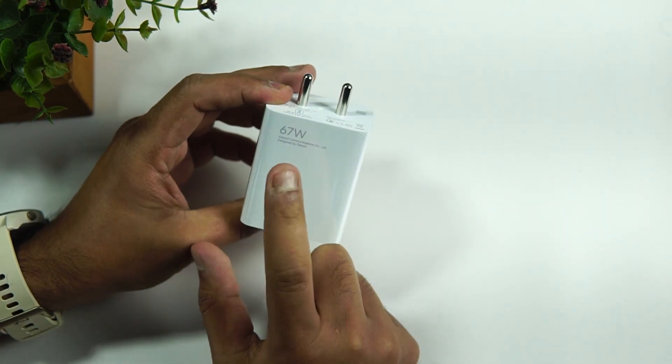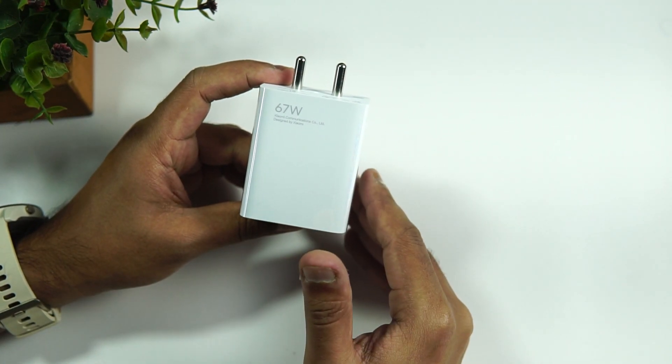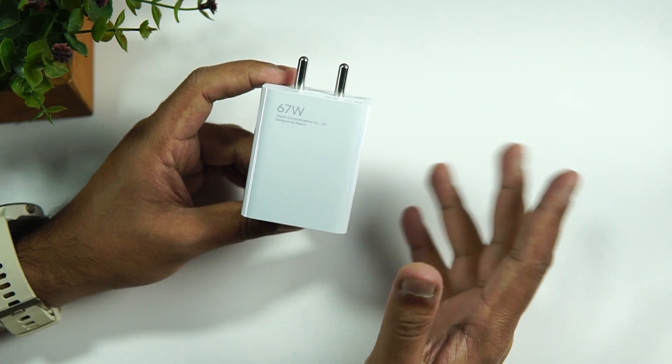A common question is how much charging speed you'll get with smartphones. Most Xiaomi smartphones support either 18-watt or 33-watt charging. If you're using a 33-watt Xiaomi device, you'll get faster charging. We tested this with the Mi 11X, which is a 33-watt device. The Mi 11X's original 33-watt adapter took around 50–55 minutes, but this charger took only about 45 minutes.